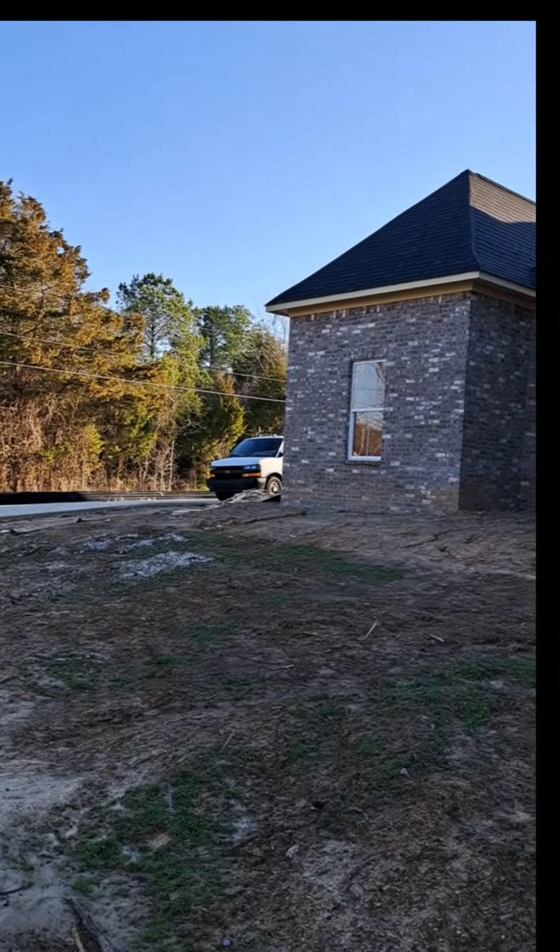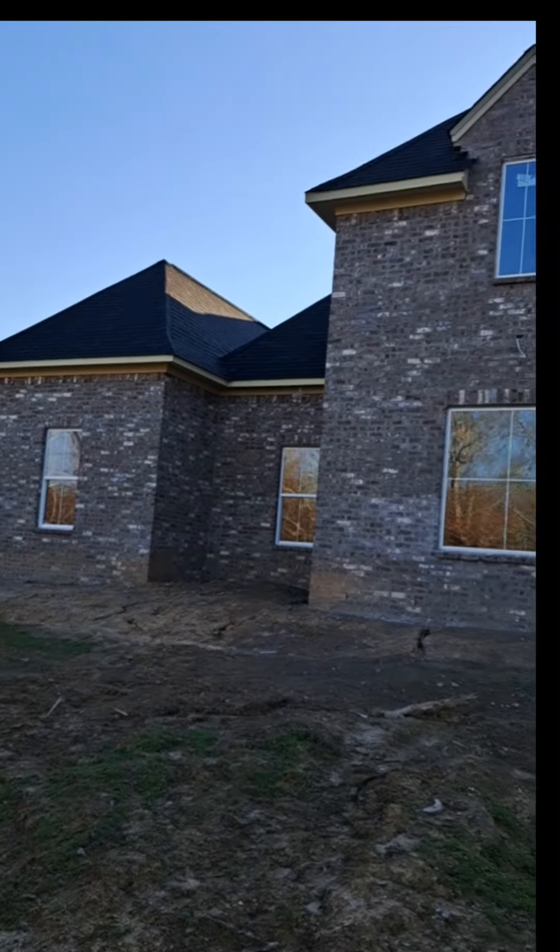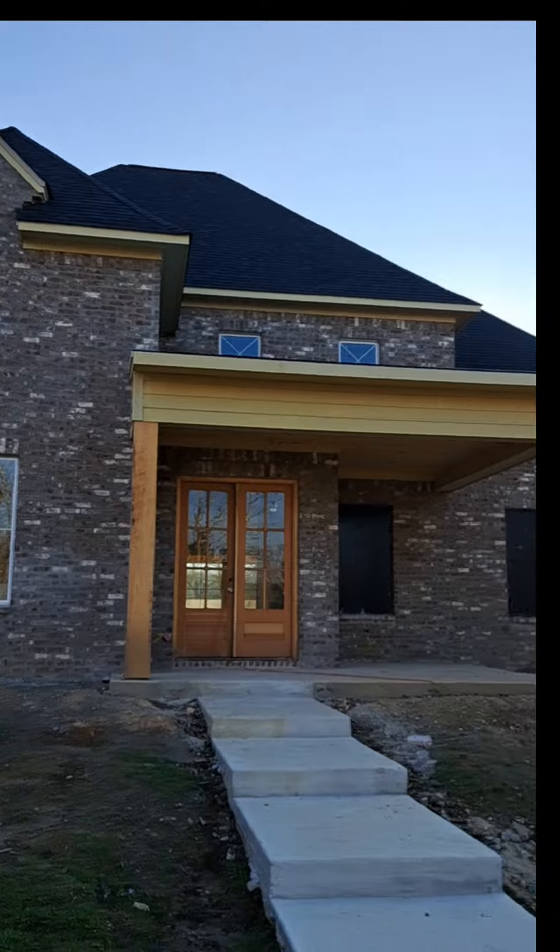Hello world. It's grind time. Brand new construction. Got a big old baby right here.